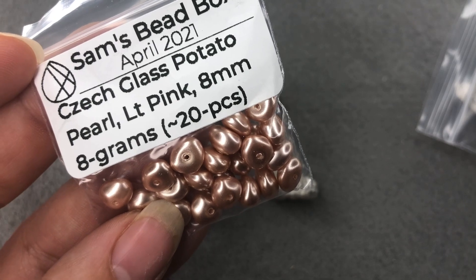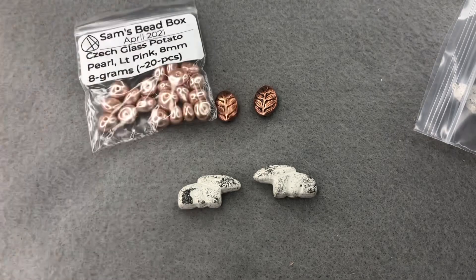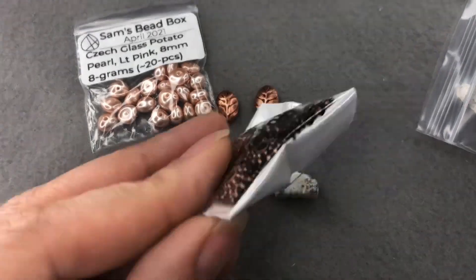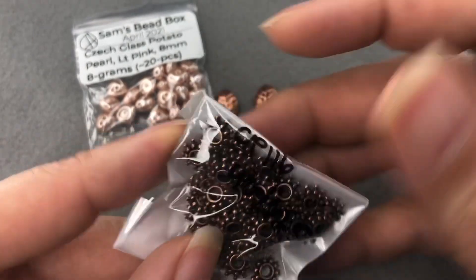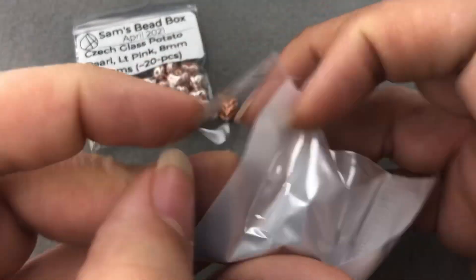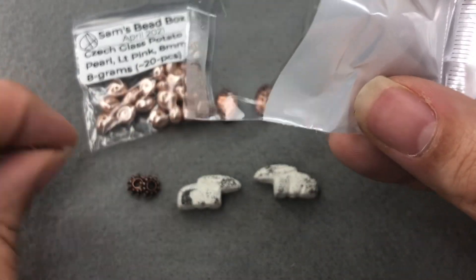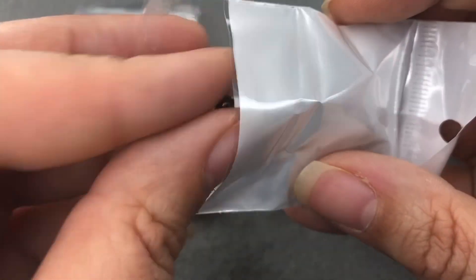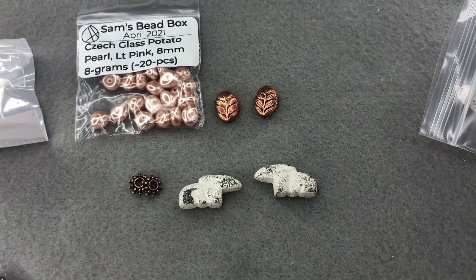Pretty beads — I just got these beads today from Sam. They're Czech glass potato pearl, light pink, eight millimeter, eight grams — so pretty, they're like a nice peachy pink. I have these copper spacers from Pam. I'll put links to Pam and Sam in the link below.